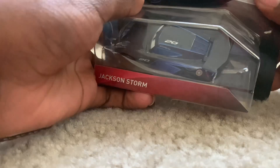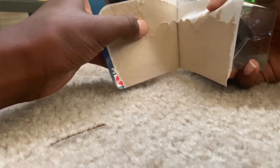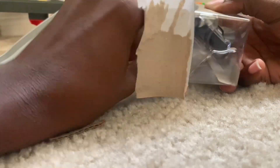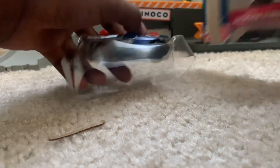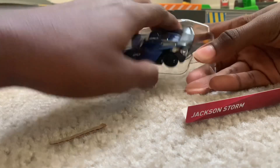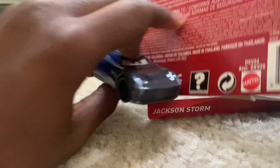Let's unbox this Jackson Storm. And here's the name tag. This is Jackson Storm. This is the Thailand version, because on the back it says made in Thailand.